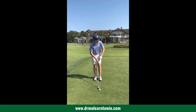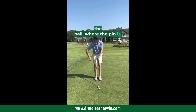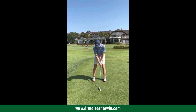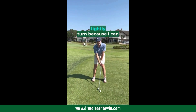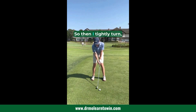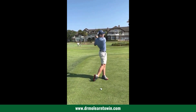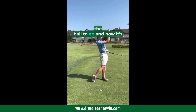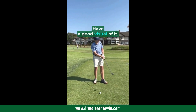So I walk in, check out where I want to land the ball, where the pin is. Take my stance. My personal thought before I take the club back is 'tightly turn,' because I can get my elbow flying. So then I tightly turn and make a swing. I visualize where I want the ball to go and how it's going to land on my practice swing — I have a good visual of it.